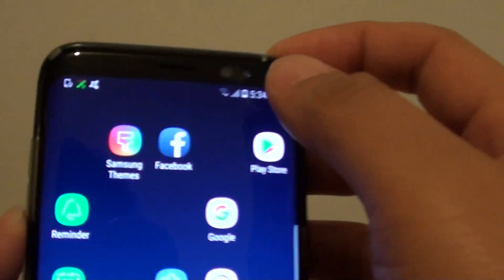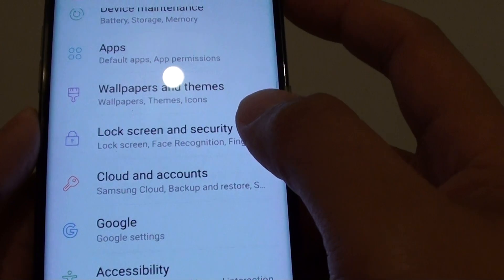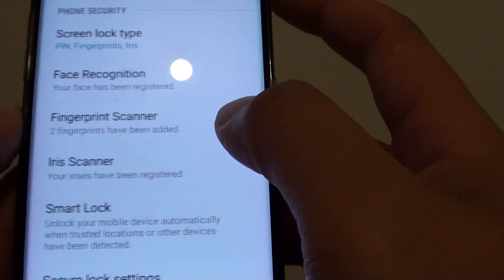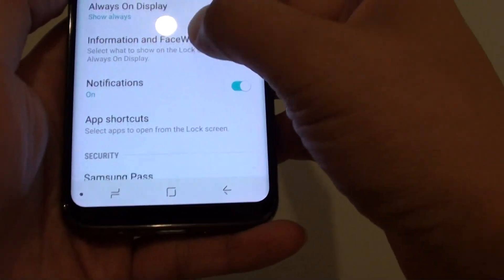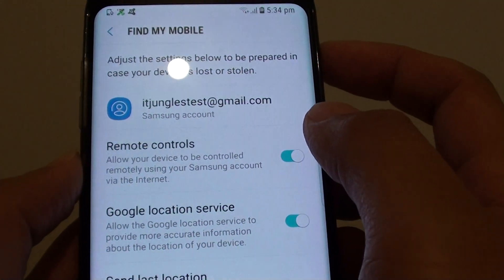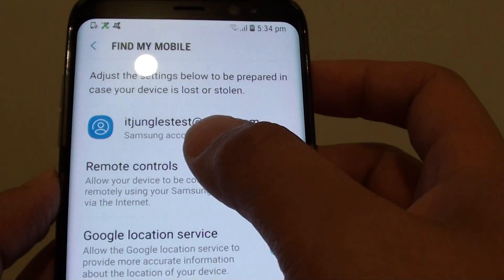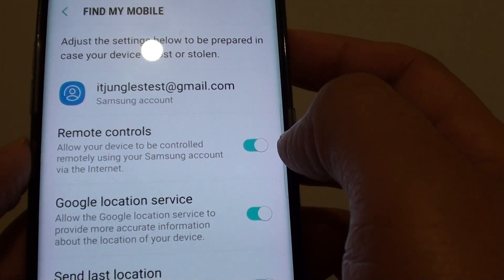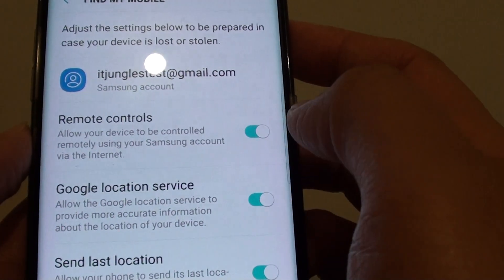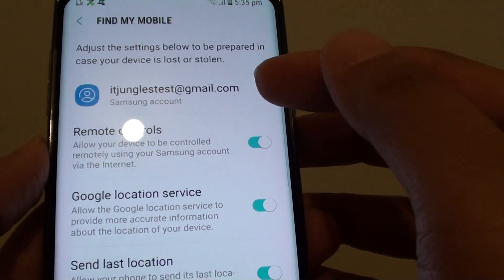One of the requirements to do this is to make sure that the phone is remotely turned on. Go to Lock Screen and Security, scroll down to Find My Mobile, and make sure remote control is turned on. By default, once you sign into your phone with a Samsung account, remote control should already be turned on — unless you manually turned it off. But you need to sign into your phone with a Samsung account.